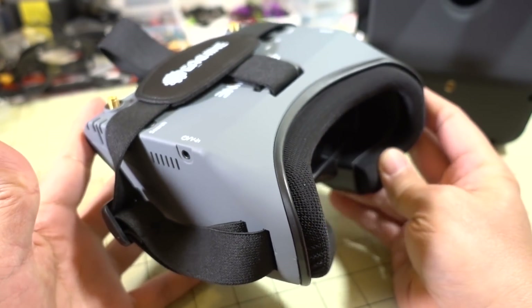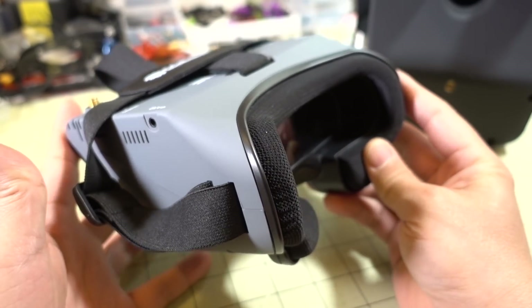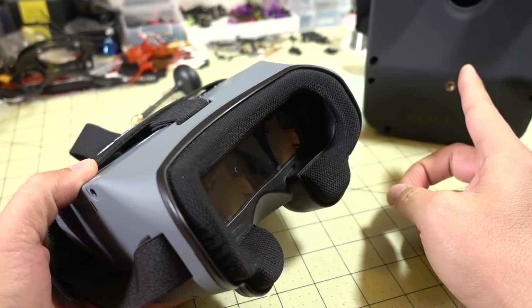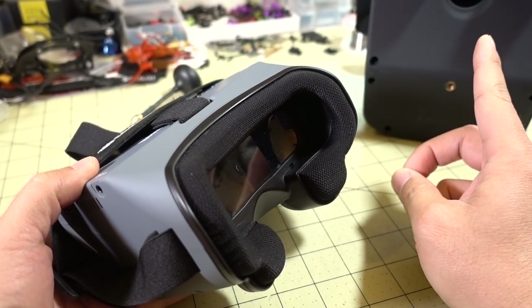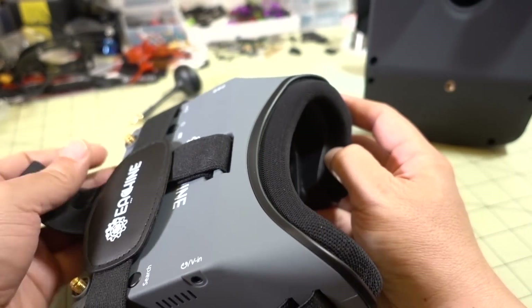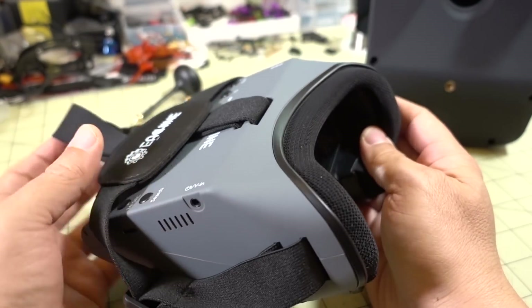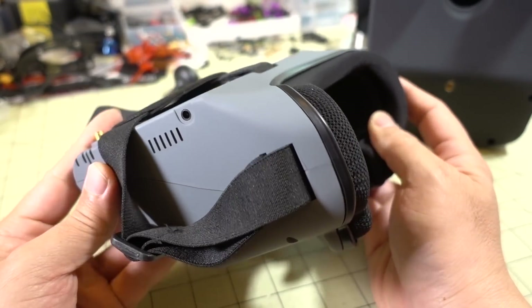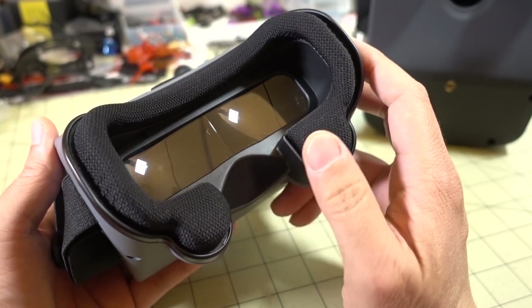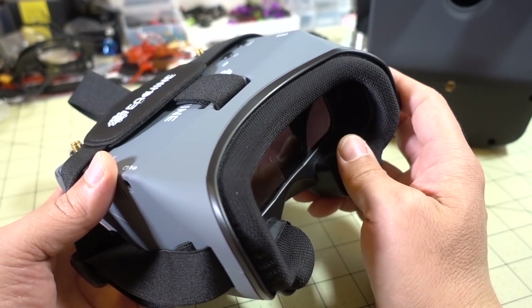The last thing I want to touch on is the weight — I thought it was totally fine. With the antennas, it was 380 grams. For reference, the EV800Ds with the same antennas was 440 grams. So weight wasn't a problem, and as long as you have the strap on with a good tight fit, weight is not an issue. It's just that if your nose is hitting this, you're not going to be able to use it for flying. But other than that, the weight was fine.